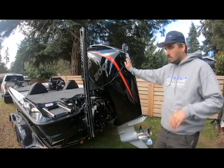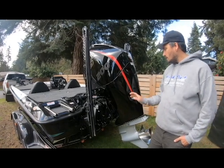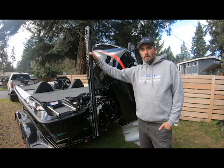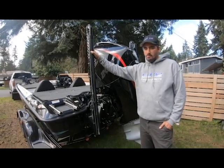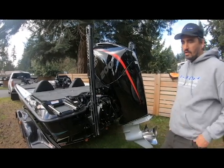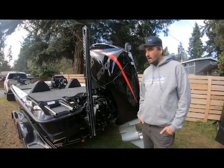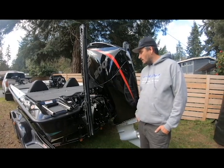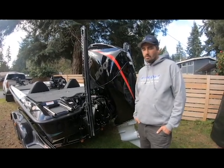We've got the Mercury 200 Pro XS on the boat with that manual jack plate. I went with the dual 8-foot Power Pole blades. I felt like the 8-to-10s were just kind of too much and I didn't want something sticking up that tall. The local lake here has a couple of bridges I like to sneak under, so having the 8-foot is kind of key. Any deeper than that, you can just use the spot lock on the trolling motor.